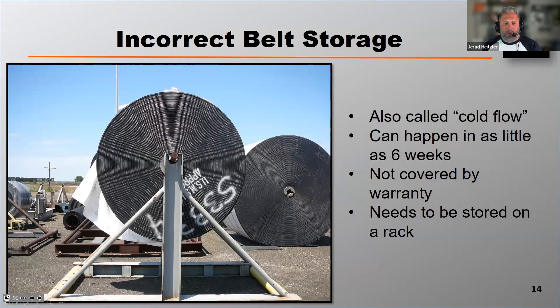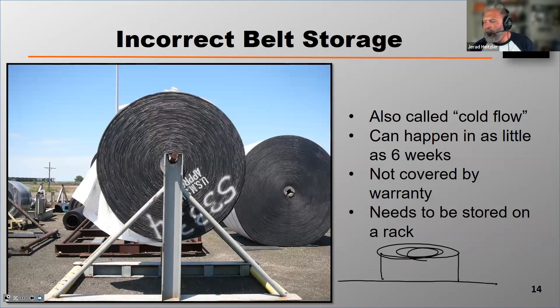I always get the question: how soon is camber going to happen, and how bad can it get? It depends on how big the roll of belt is and how long it's stored. The bigger the roll and the longer the storage, the more significant the camber. Storing a belt on its side is not a good practice — all that weight is absorbed on one side of the belt, which can cause damage to the carcass. If a cut edge is exposed, it can also absorb moisture.